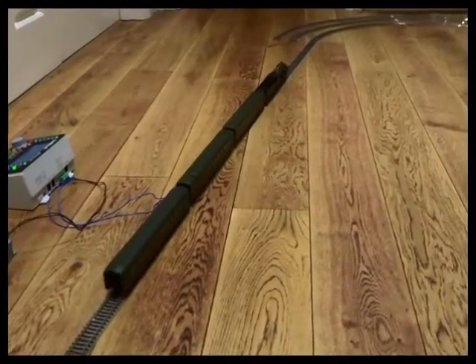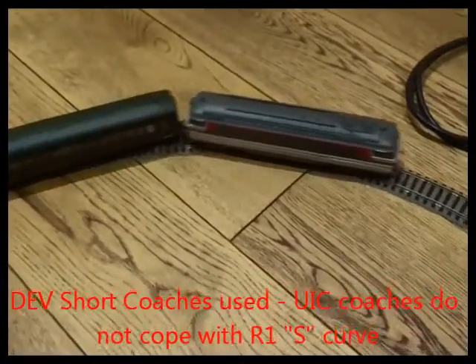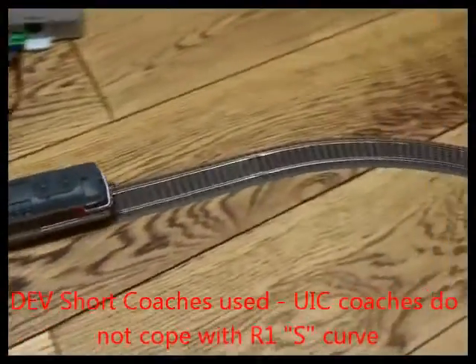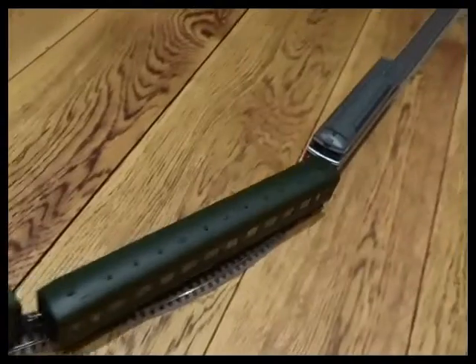I won't throw them on radius one - it tells me that too. The factory fitted couplings on the diesel and on the coaches will run through a radius one reverse curve. So we've got that set up here. We'll see how much strain it puts on the couplings as it swings left and right.